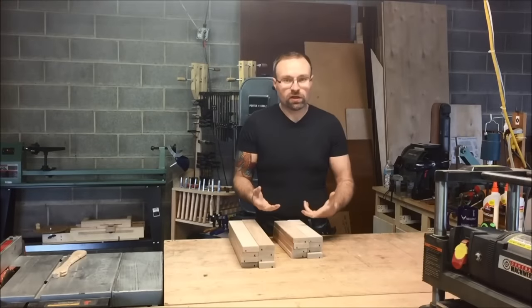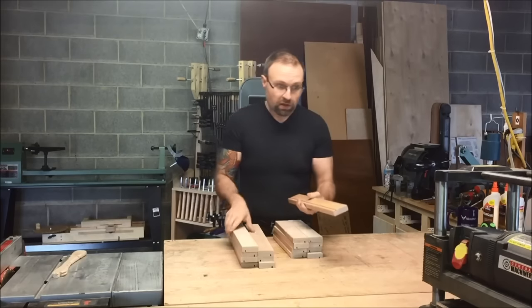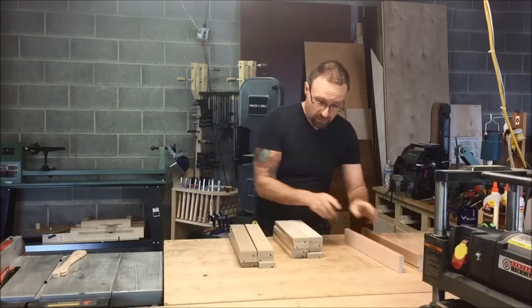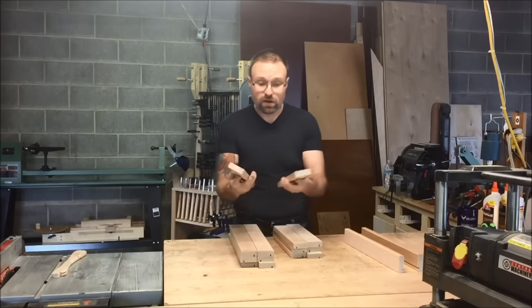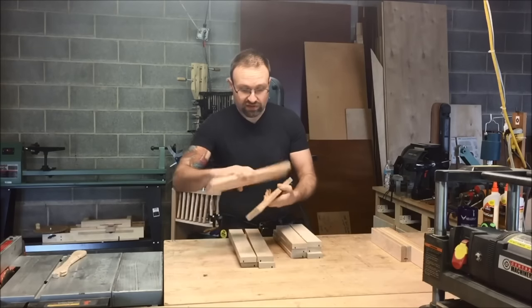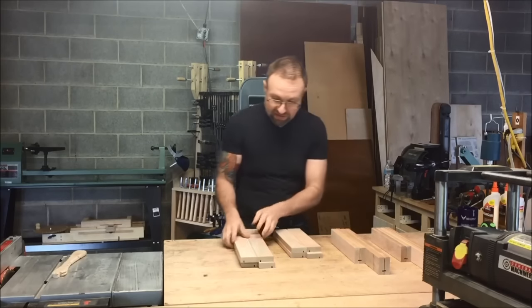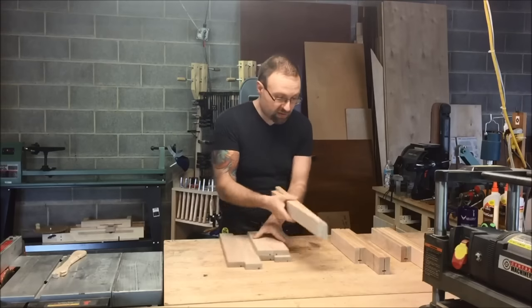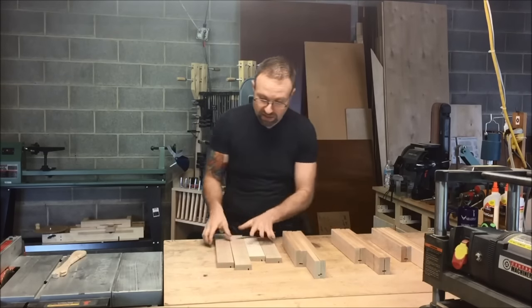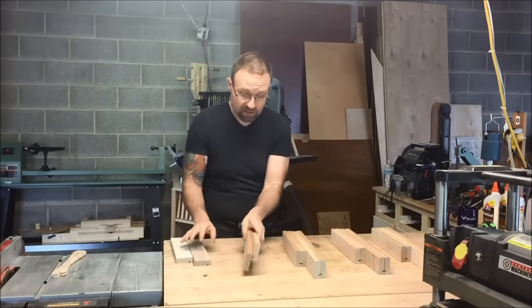One thing I like to do when putting together drawers is batch everything. I know that for every drawer I make, I'm going to need a left and a right, and a front and a back. I like to put everything together in a set, which helps me keep everything organized and in the specific orientation I want. With dadoes involved, having a left and a right means you want everything to end up exactly where you want it in the end.